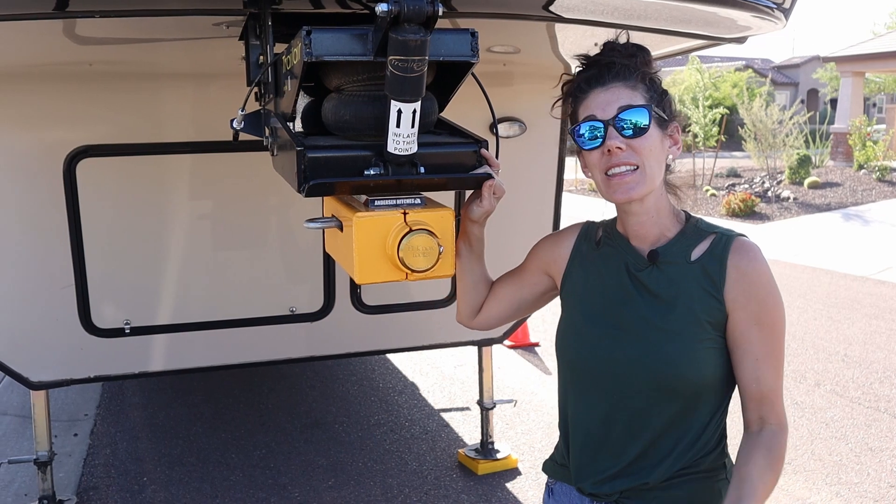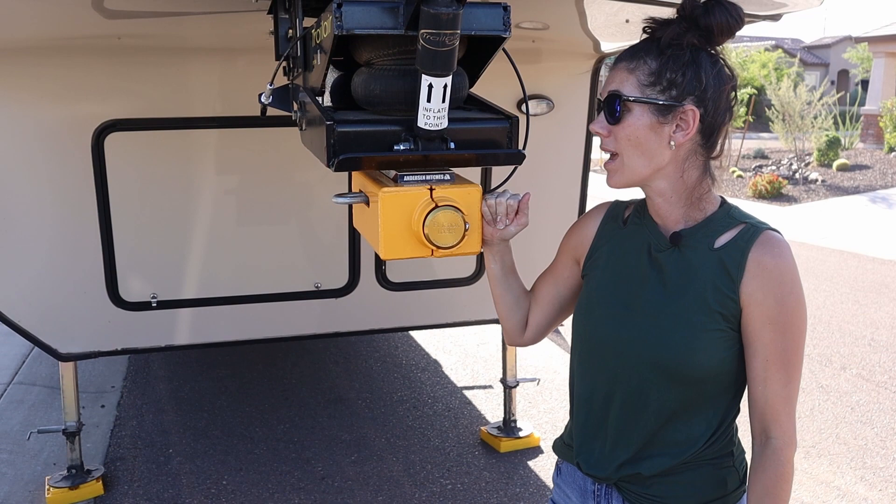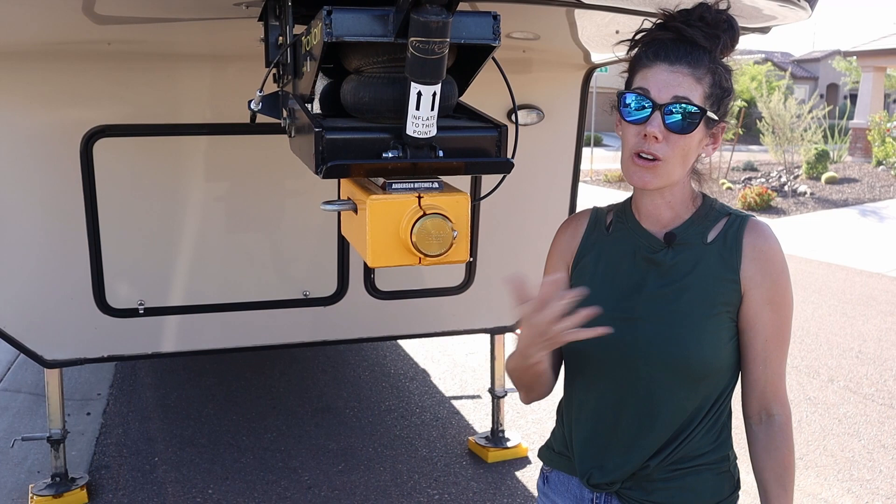This is the Fort Knox lock for our Anderson hitch for the fifth wheel, and we love this thing. We spent a lot of time researching, digging in, and reading reviews — we wanted to get the highest-end lock there was, just to give us peace of mind. Could someone break into this? Maybe, but it's going to be really hard and most likely it's going to deter them away.